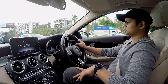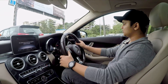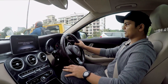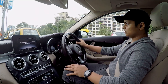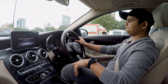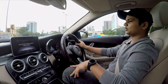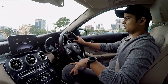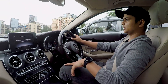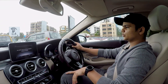The ground clearance and suspension setting of the C-Class are paired in such a way that it is made for Indian roads and city use. The C-Class is comparatively lower than many cars, but unless you have five people and are going over a very big speed breaker, you won't need to cut the car sideways.